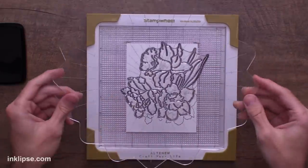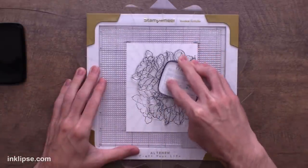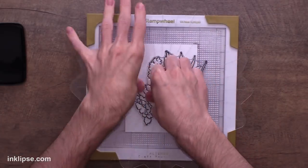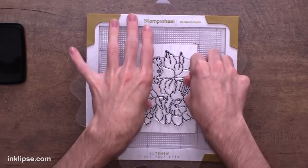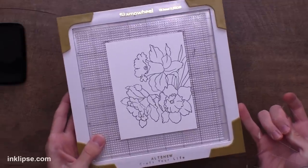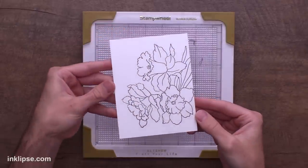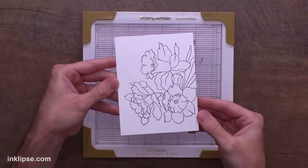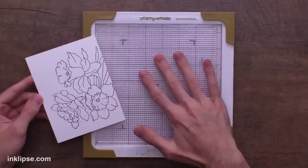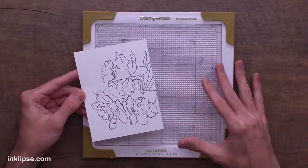If you don't get the stamped impression perfect the first time, you can go back in and re-ink to get a better impression. These little notches are pretty tight, especially at the beginning — they loosen up a little over time so it's easier to use. But I like that they're nice and tight because when you press it in the same spot, it's not going to make the image bolder since it's stamping right in the same spot every time. We can then lift that off and there is our beautiful stamped impression.